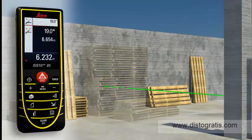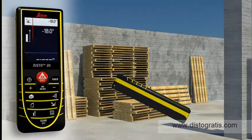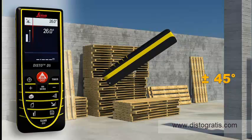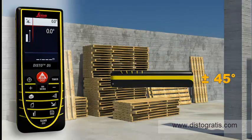Thanks to the integrated tilt sensor, you can obtain the required horizontal distance with just one measurement. The integrated tilt sensor allows you quickly and easily to measure tilts up to plus minus 45 degrees.